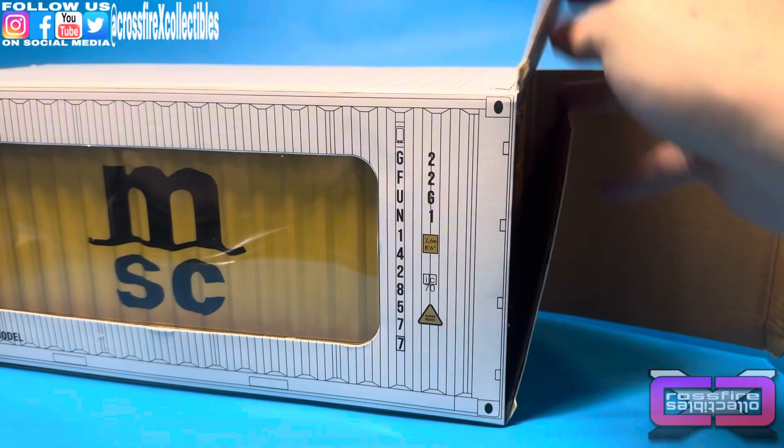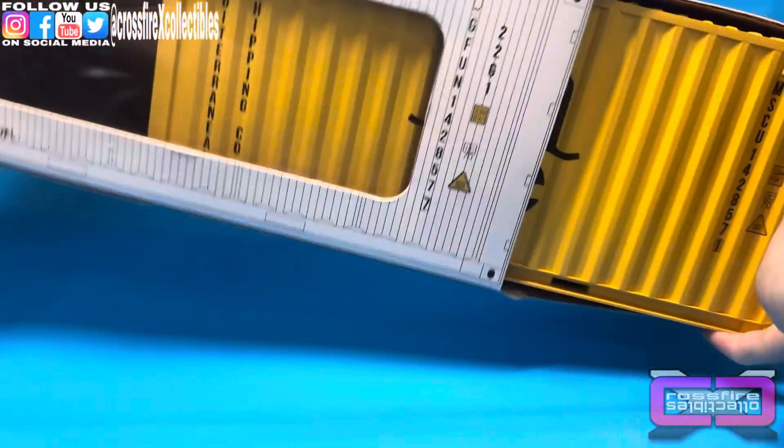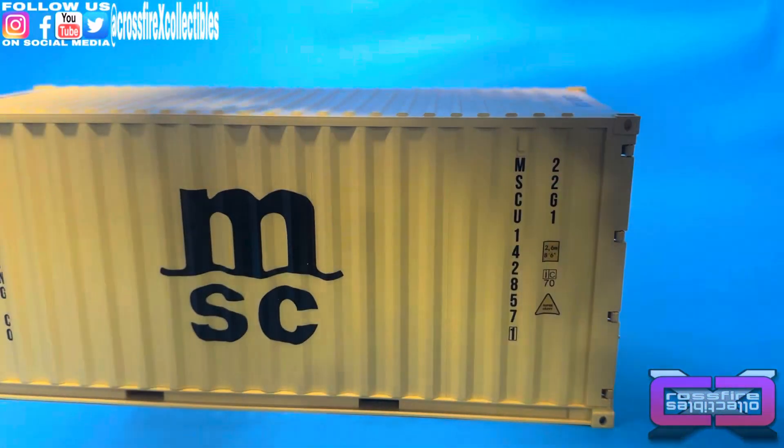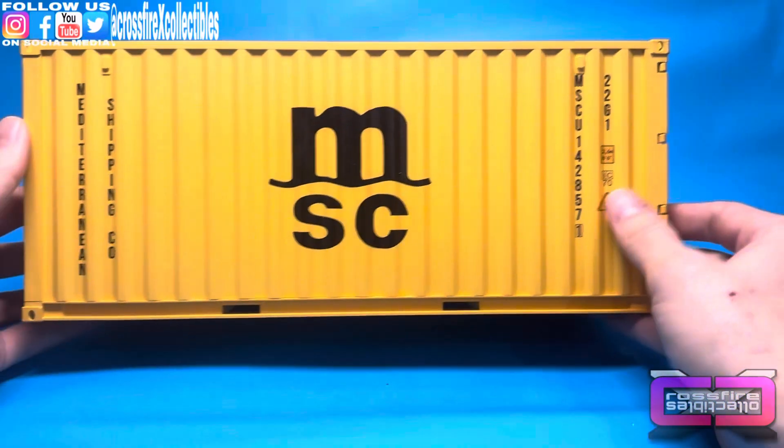There's basically nothing to it — just pop the box and slide your container on out. Put the box off to the side, and here it is.